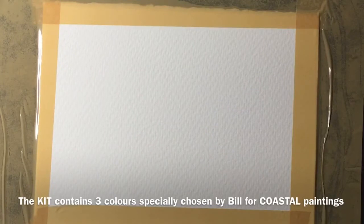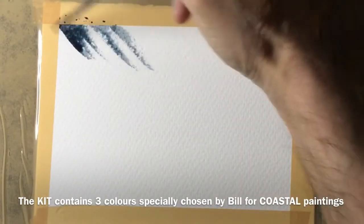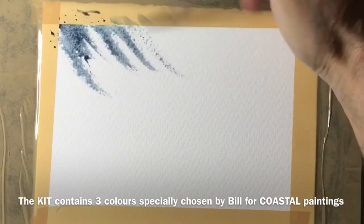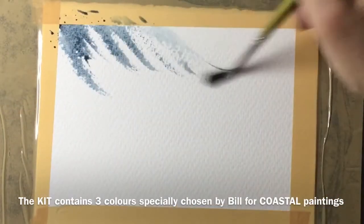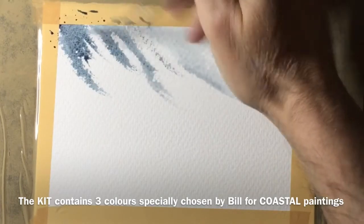Hello, welcome to this watercolour demonstration. My name is Bill Lupton and what I'm doing today is painting a coastal scene with one of my coastal kits that's available from a website. The kit contains three colours specifically chosen by me for painting coastal scenes.